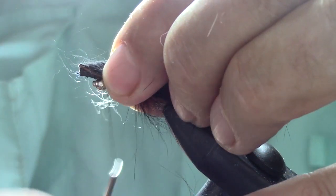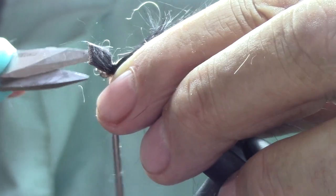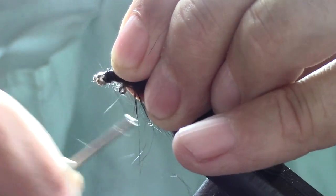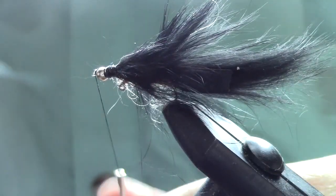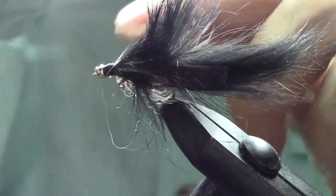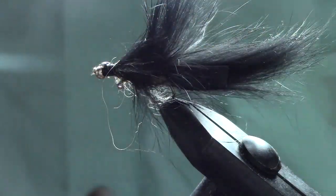Comb back the fur a little bit and attach the rabbit fur right behind the bead. Trim off as close as we can get, then do several more wraps — just like that. Then we'll do some whip finishing. Cut off the thread and add a little dab of head cement.